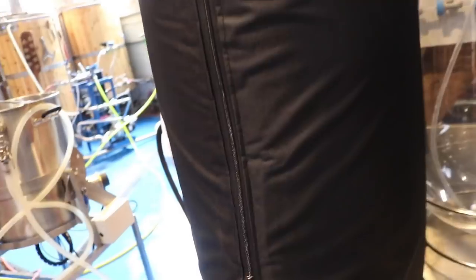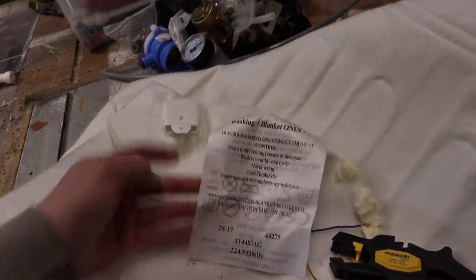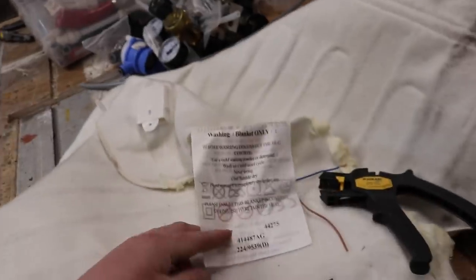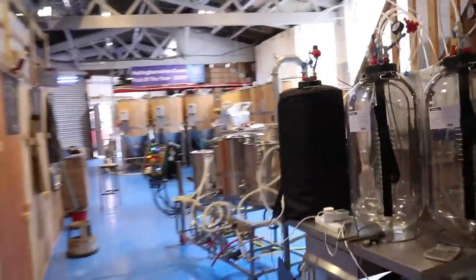I have actually fitted a heat blanket — basically one of these. It's an Argos 40-watt blanket for your bed, as simple as that. 40 watts, 240 volts. We'll just stuff that inside the jacket and it fits nicely — you can't even tell.